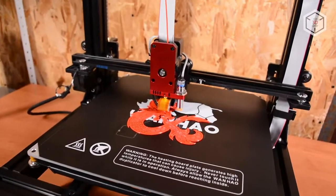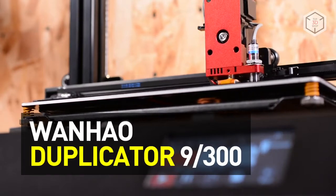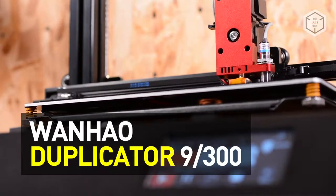Hi everyone, this is Top3DShop, and in this video we will tell you about the Wanhao Duplicator 9300 FDM 3D Printer.